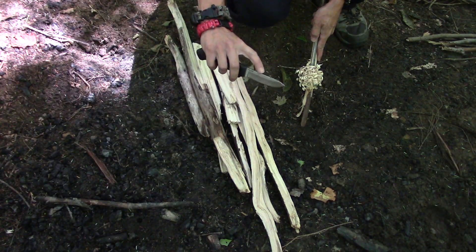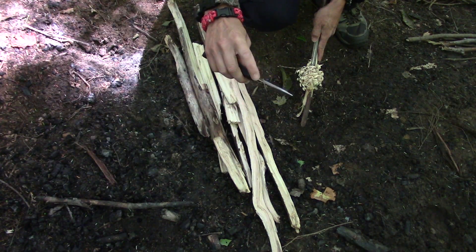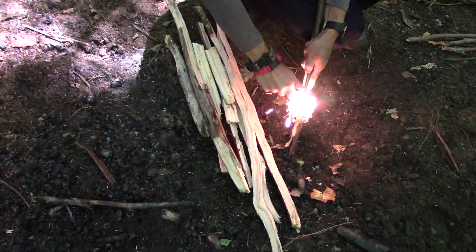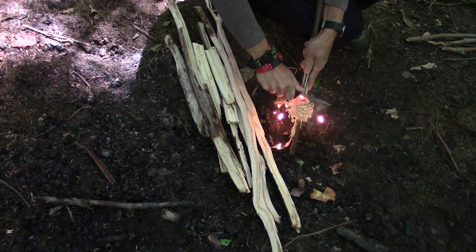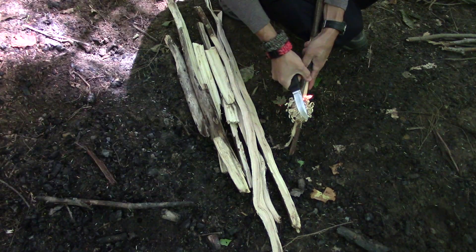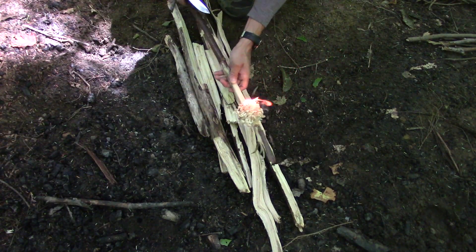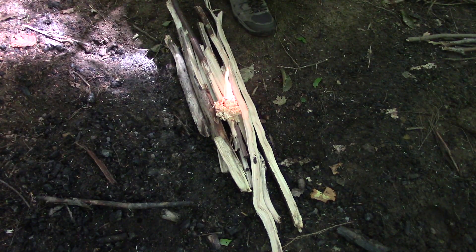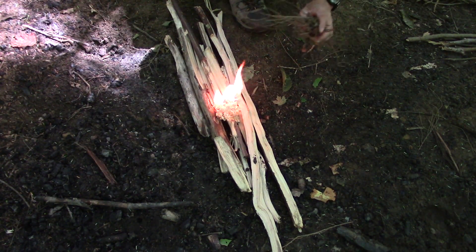I did have to work the spine of this knife — it came kind of rounded off and it didn't strike a ferro rod. And there goes our feathers. So we're going to set that right on our fire lay and throw some smaller stuff on that.